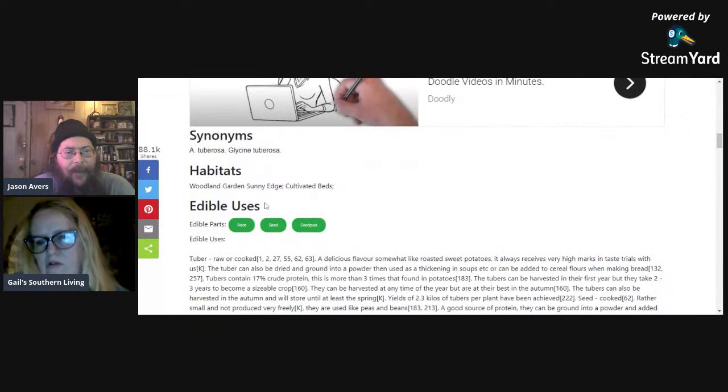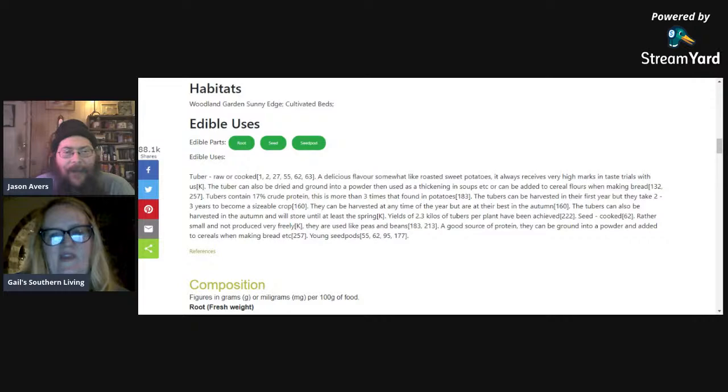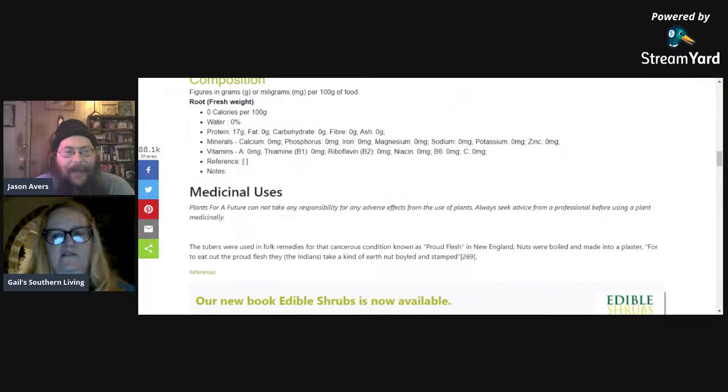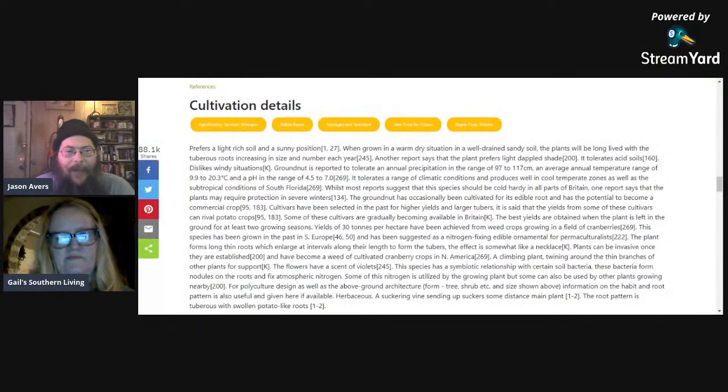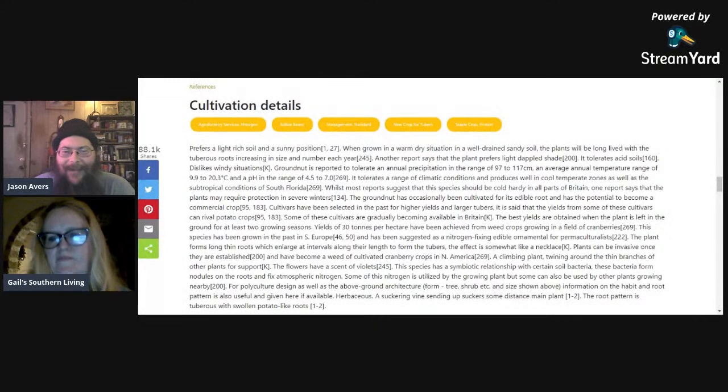Habitats include woodland gardens, sunny edges, and cultivated beds. The edible parts are the root tuber, the seeds, and the seed pod. The tuber is eaten raw or cooked — noted to have a delicious flavor somewhat like roasted sweet potatoes, and it always receives very high marks in taste trials. There's more information on cultivation details to help you get started propagating this perennial plant if you can find it.